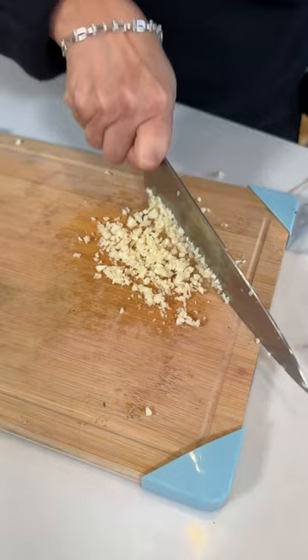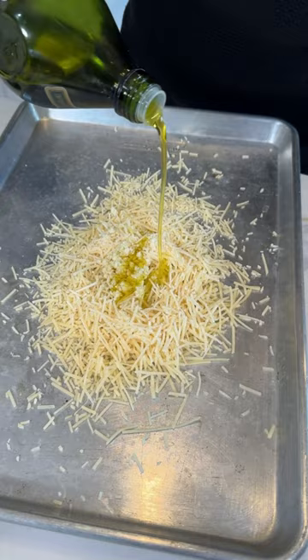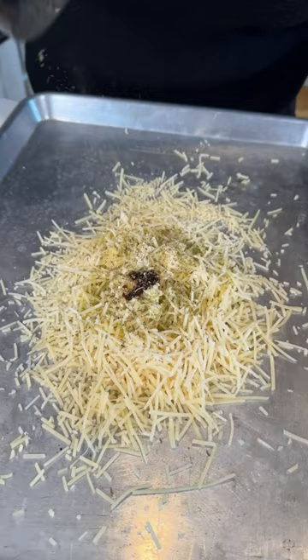You're gonna need Parmesan cheese. Add some garlic, olive oil, and be generous with the olive oil. Chila de aceite, or you can use crushed peppers. Italian seasoning. Now let's give it a good mix.